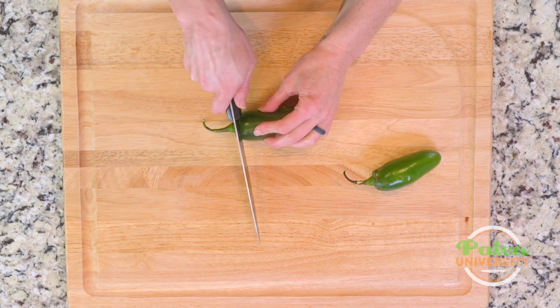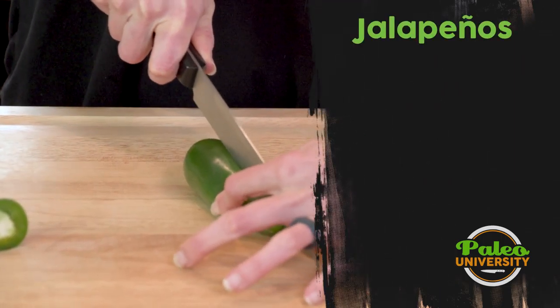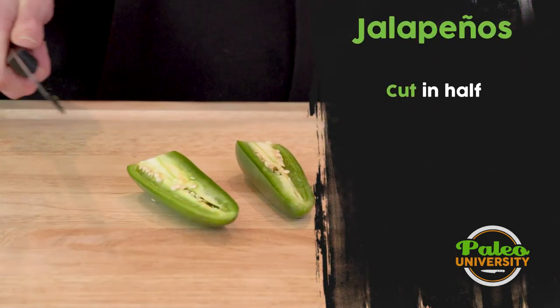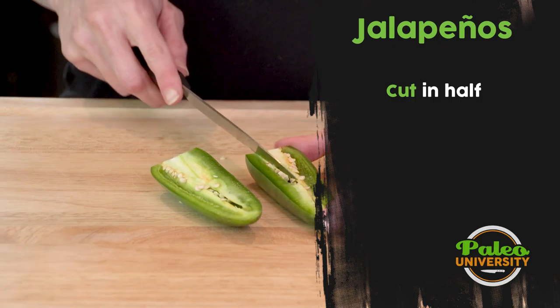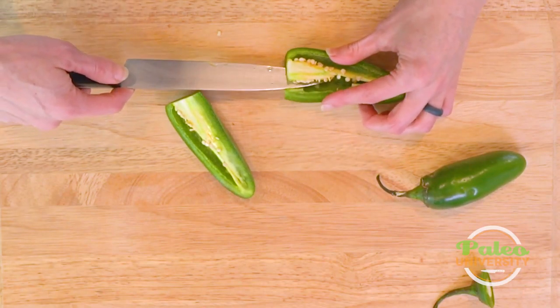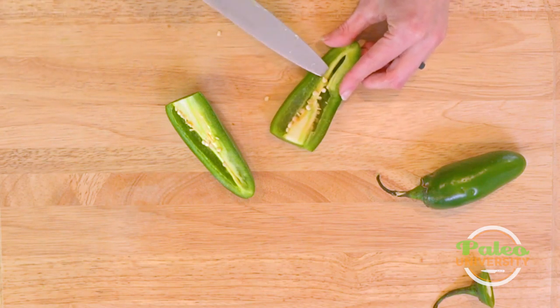The first thing I'm going to do is remove the top of the jalapeño. Now I'm going to cut down through the middle. This is really the same protocol I would use with most any hot pepper. You can see it has this membrane and these seeds inside — that's really what causes a lot of the heat. So I want to remove a fair portion of that. I'm going to take my knife and run it underneath and then along that membrane.